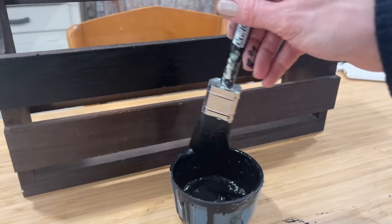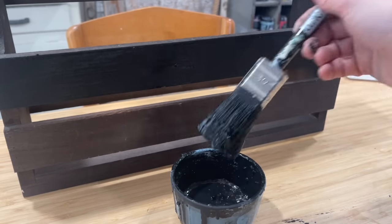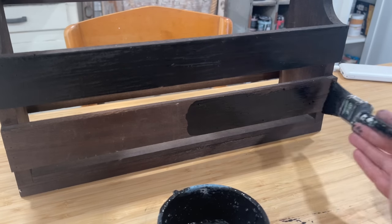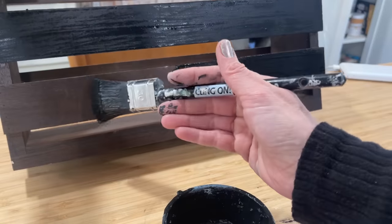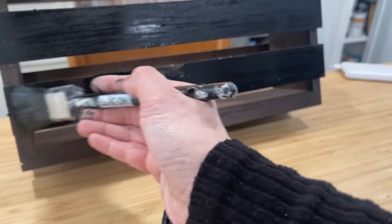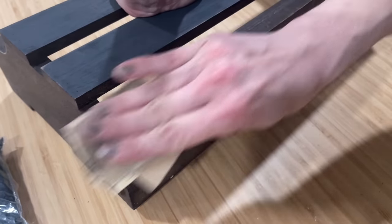For our first project, a hanging wine rack, I will be using Sweet Pickens Milk Paint in the color Lantern. Stay tuned for a project later on and I will show you an even more in-depth tutorial on how to use milk paint. Some of y'all have used it, some of y'all haven't. It is a powdered paint that you mix with water to create your liquid paint.